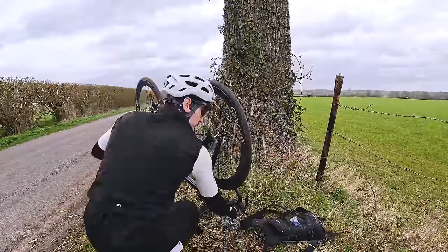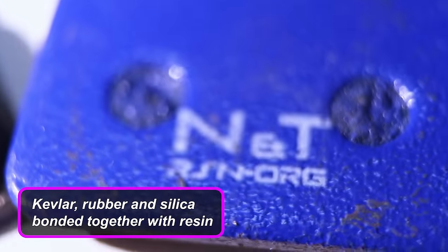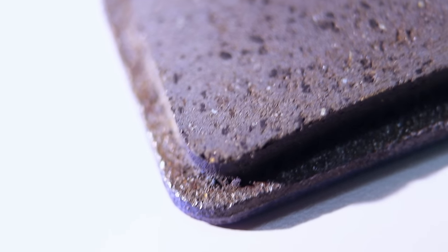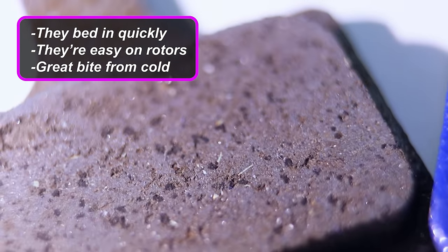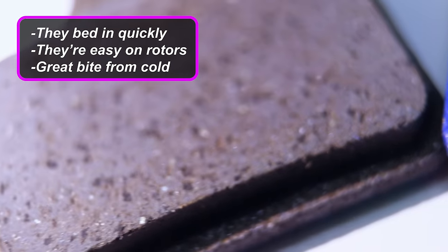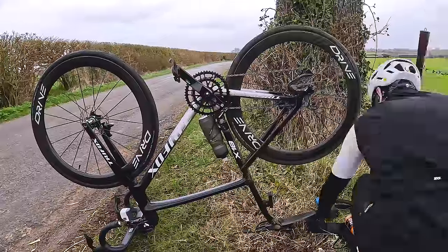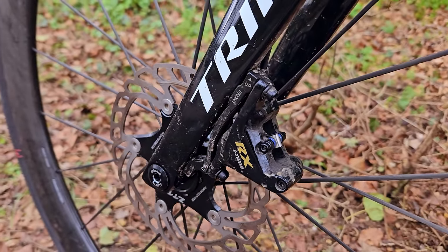Resin, sometimes called organic pads, are usually a mix of Kevlar, rubber, and silica bonded together with resin. Because the materials are so much softer than the steel disc rotors, on paper they have some great characteristics. The main ones: they bed in quickly, they're easy on rotors, and you have great bite from cold — the compound doesn't need to heat up to provide decent stopping power. However, the main drawback is that resin pads tend to suffer when the heat builds. Under sustained heavy braking, the brakes can fade and performance can sort of drop off.